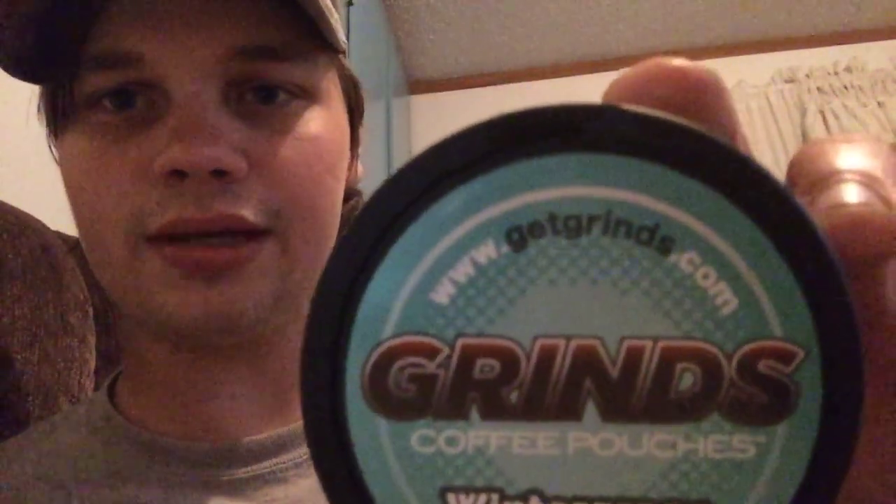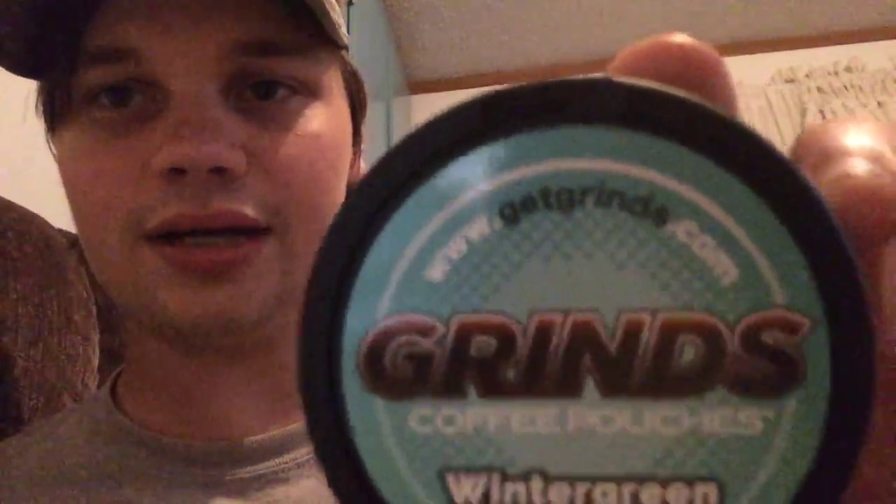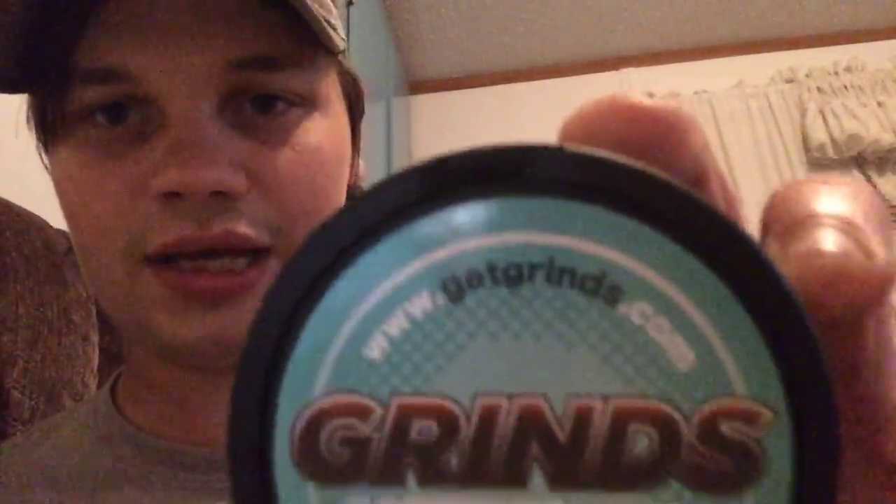If you want some, go to www.grimes.com and get some. Here's what it looks like.